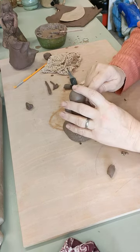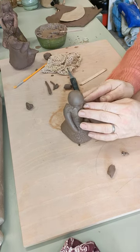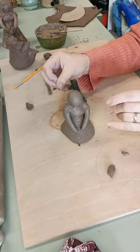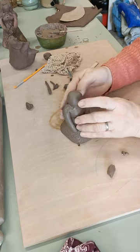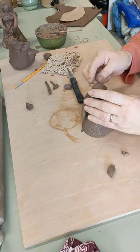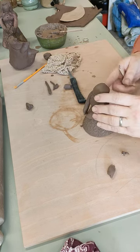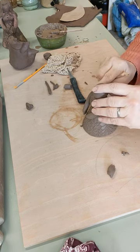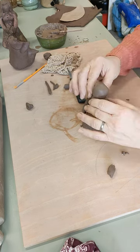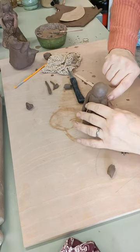By the way, if you can hear a sound in the background, we've got Emma with us today — she's busy painting. The dogs reacted when she said hello. This week is our shutdown week — it's the week where we try to get all the nasty jobs done in the pottery.